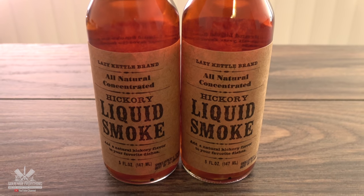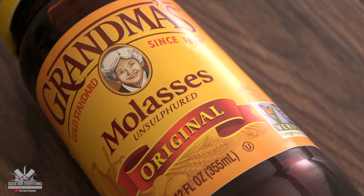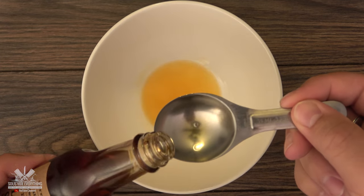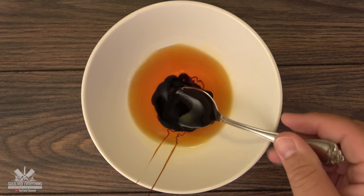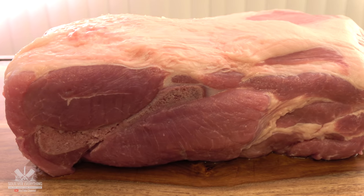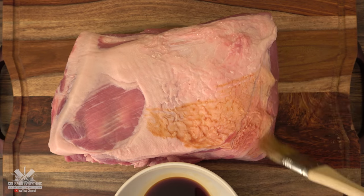Here's what I'm using for the liquid smoke — this is the brand I purchased from Amazon. From my research online, it's good to mix liquid smoke with molasses before applying to the meat. My mix was four tablespoons of liquid smoke and one tablespoon of molasses. I don't have a lot of experience with liquid smoke, but as soon as I opened the bottle the smell was very strong, so I used a brush to avoid over-applying it.